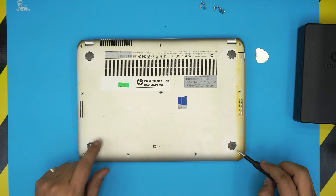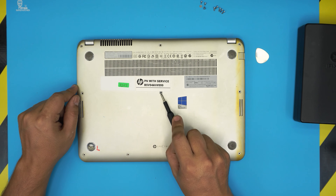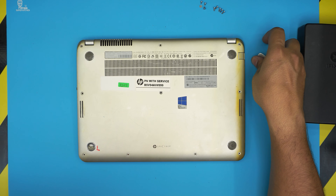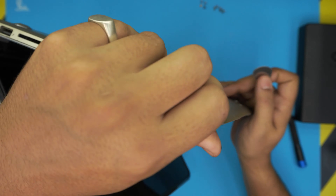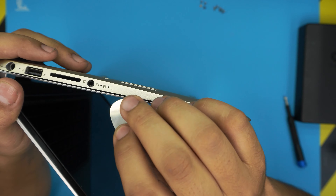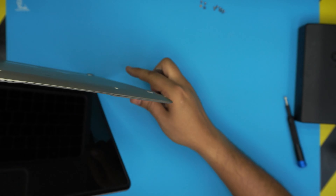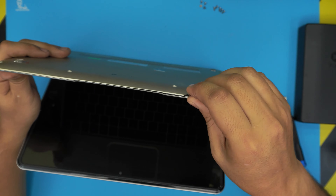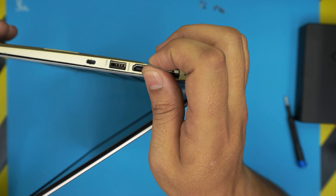I've removed the short screws and the long screws, and hopefully with your help I'll find out if the middle one is short or long. Once the screws are removed, grab the guitar pick. Open the lid a little bit and stick the guitar pick in between the top and the bottom cover. You can see where the audio jack is — we don't want to start from that side. Start from the front, right between the two covers, and just twist it to get those clicks.